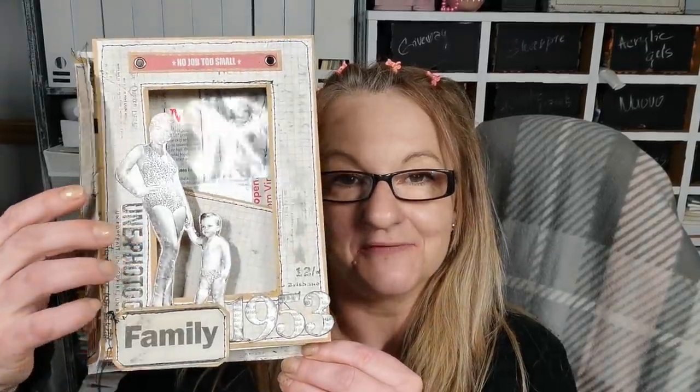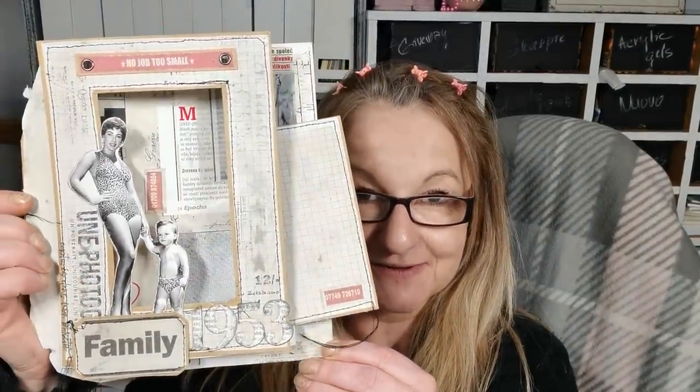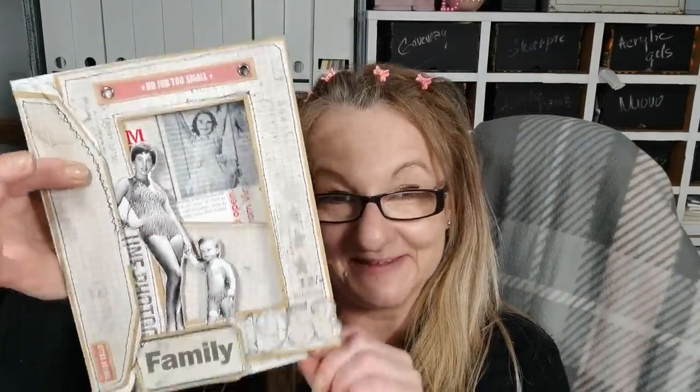Hello everybody, welcome to my channel. It's Eva from Bohemian Crafting and today I'm coming to share with you what I have created from magazine and old envelopes. I hope you will enjoy it. I'm gonna swap my camera view and show you how I have created this one.